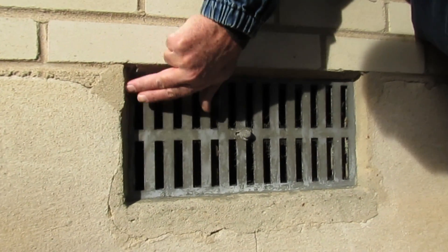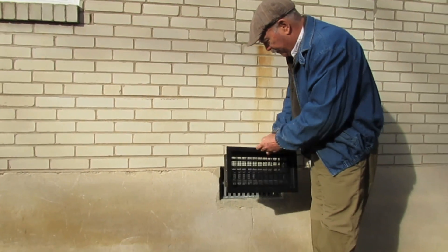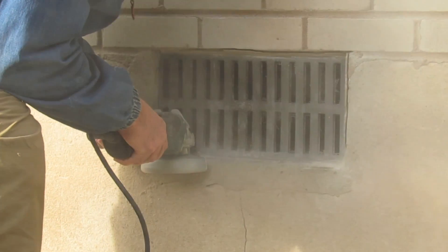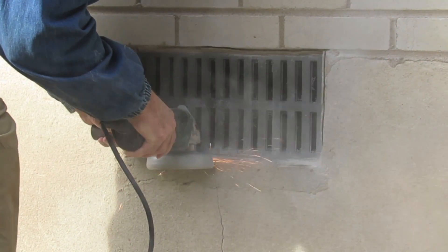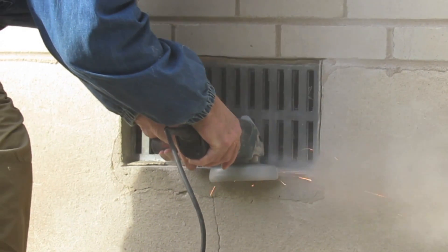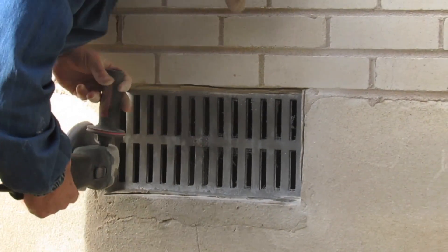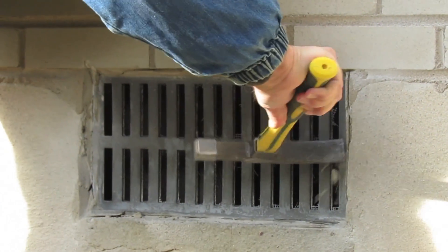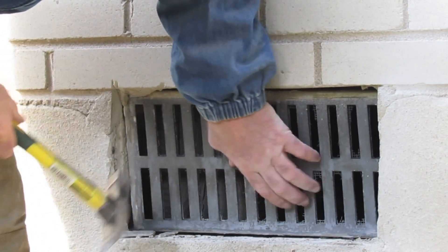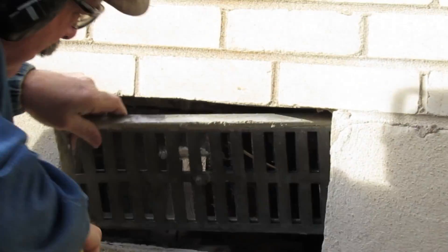Now we have to take out all the mortar from the sides and bottom of the old vent that's holding it in. The new vent will fit in perfectly. We're using a Metabo grinder with a diamond blade — just cut straight lines along the side of the old vent or the mortar. Now use a masonry hammer to chisel out the remaining mortar. The vent will become very easy and free to pull out. You'll just push it in and grab it and pull it back out.